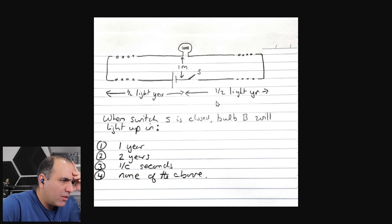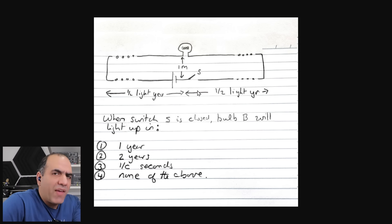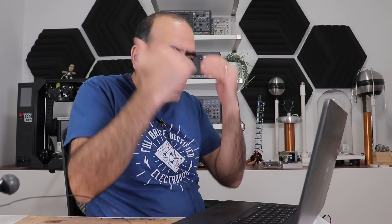What is this question? We have a circuit. The length of the circuit on each side is half a light year. When switch S is closed, bulb B will light up in one year, two years? Well, when you close the switch, the wave — oh wait, I just recorded a whole bunch of thoughts around it. But then I realized that Derek of Veritasium just uploaded a video with a ton of theories around it, which is a great video, but I don't agree with his conclusion. So brace yourself Derek, because here I come — in my next video, which is another friendly disagreement.